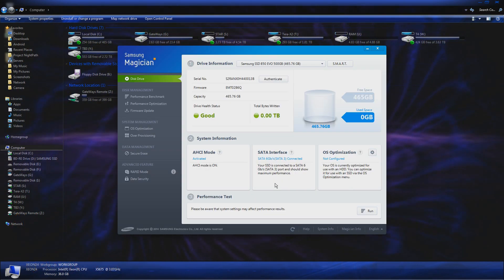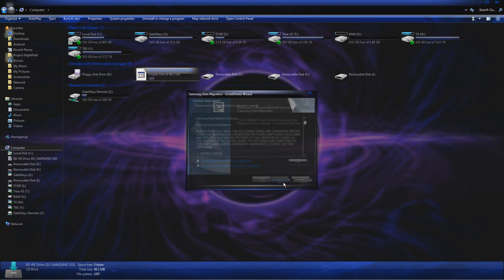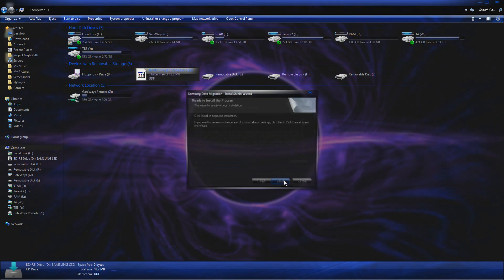This software has a lot of information. It notices that the SSD is connected to SATA 3 — that's important and good. Apparently I forgot to install the data migration software, so let's go ahead and install that too.